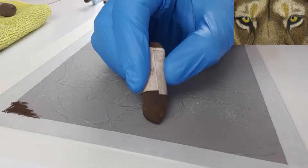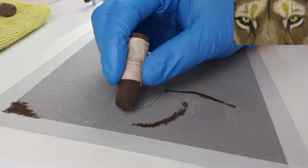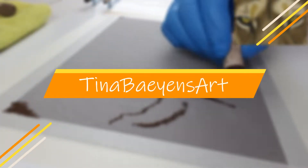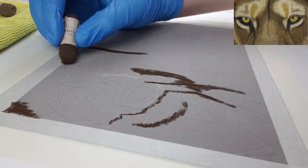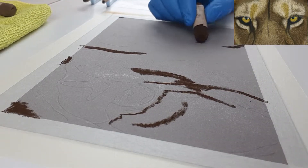Hey, welcome to my channel! My name is Sina and my aim is to improve your drawings, just like others have done for me when I just started out. In this week's video we're continuing the eye tutorials, this time with some lion's eyes.